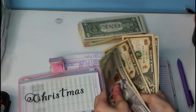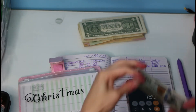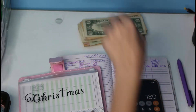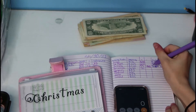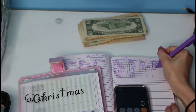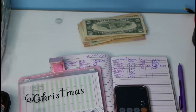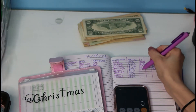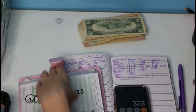Counting out Christmas — $100, $120, $130, $140, $150, $160, $170, $180. So $180 total for Christmas. Next is vacation, and we added a total of $220. So $83 plus $220 equals $303.